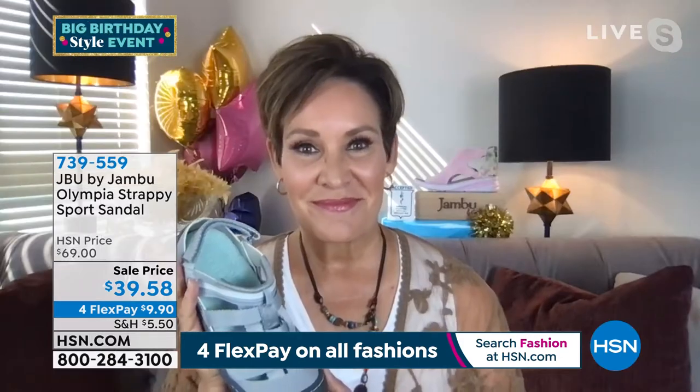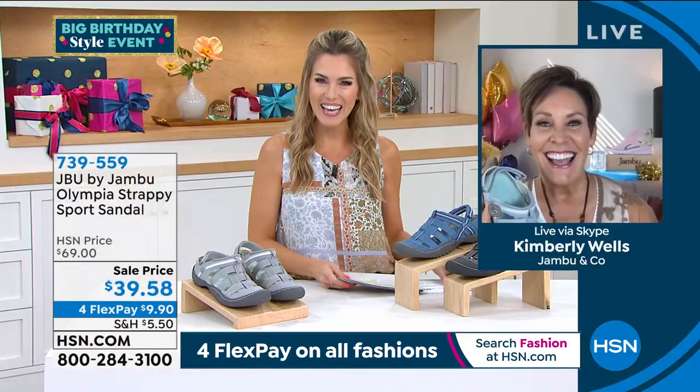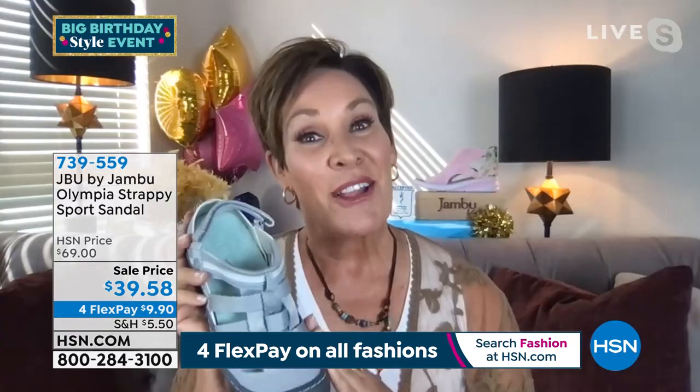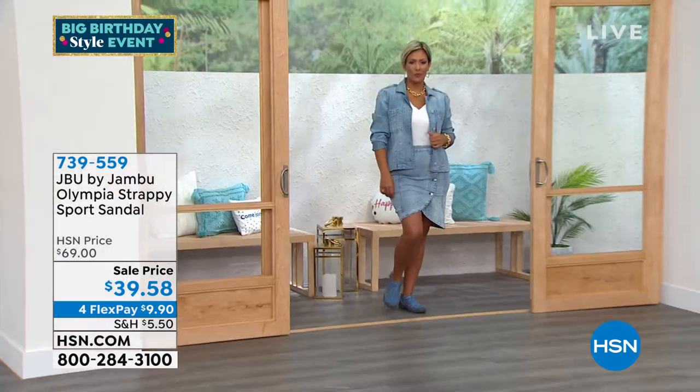I want to introduce our brand ambassador, the beautiful Kimberly Wells. It's been way too long and I'm so glad we get a full hour, because this is all about just being you. Jambu — for the last 13 years, our family-owned and operated company based right out of New York City — had one mission: to merge the worlds of fashion, function, and comfort in great quality footwear, whether you're going right out the back door or to the great outdoors.